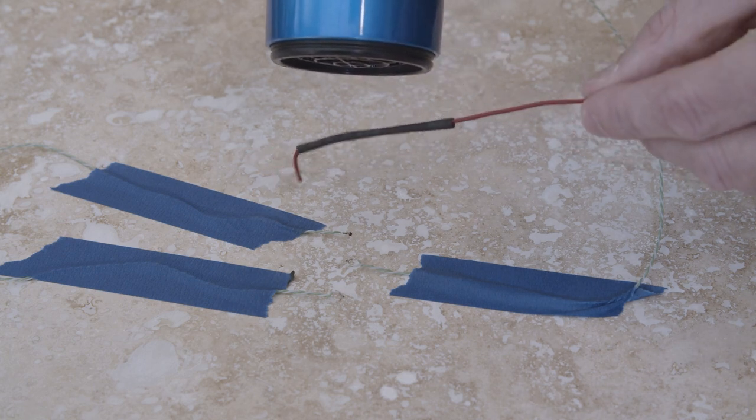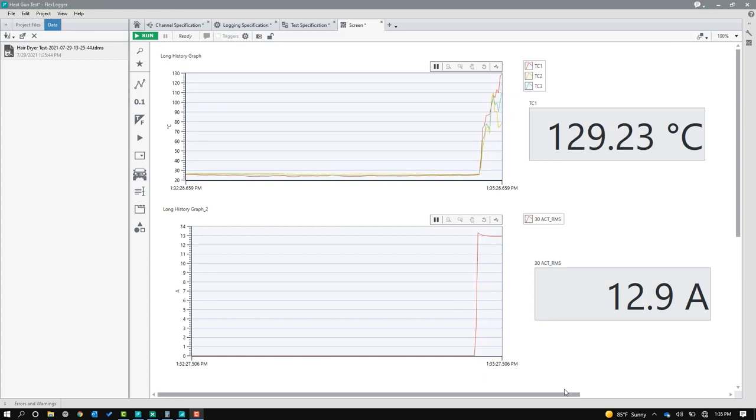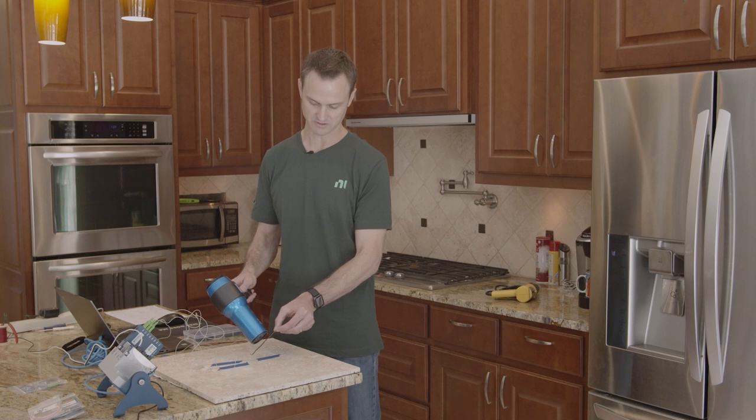It's already starting to shrink. I'm holding it pretty close. This is a 1500 watt hairdryer — it's kind of old so the markings are all scuffed off. But I'm pulling about 13 amps on my circuit here. I'll do a little bit more on that end so I can cinch it up. There we go.